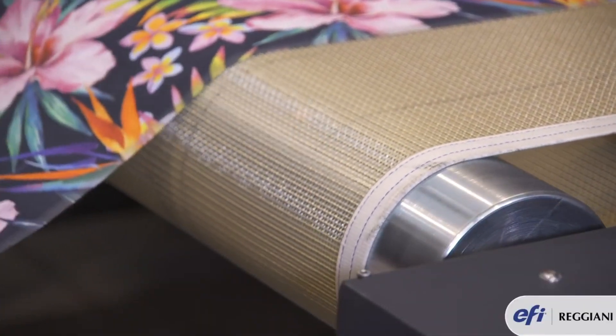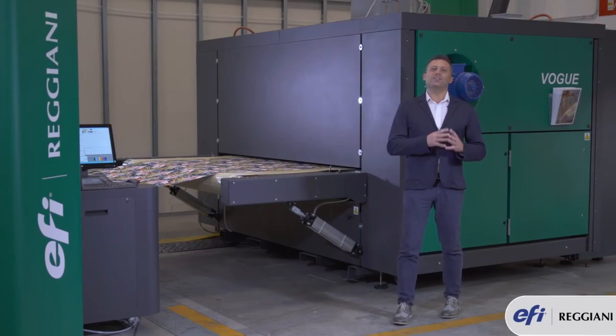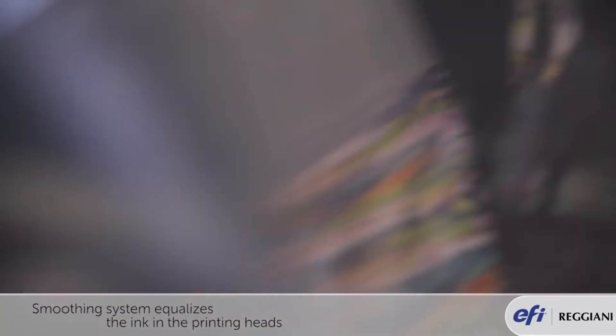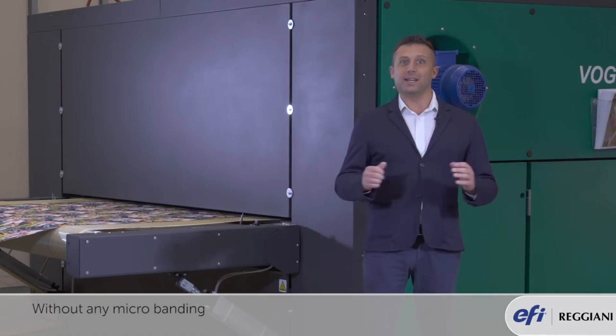In order to print with the highest quality possible, Vogue has the latest smoothing feature. What is it? It's a software feature that linearizes and equalizes the ink in the printing heads. This means that you can print solid as well as gradients without any micro banding.